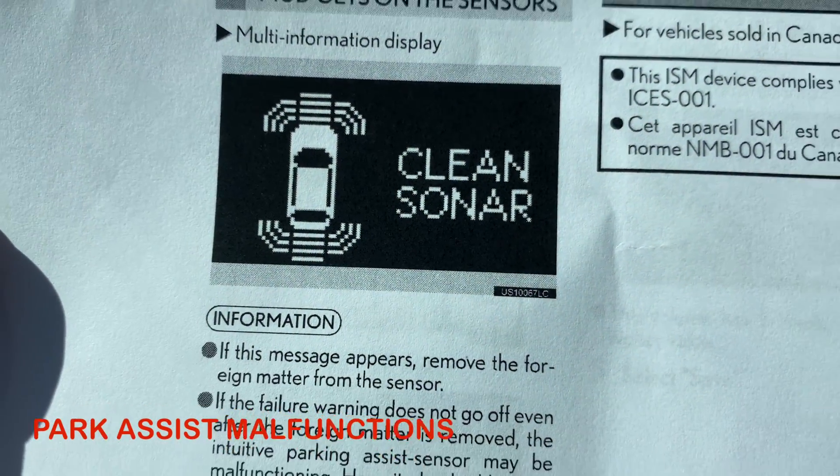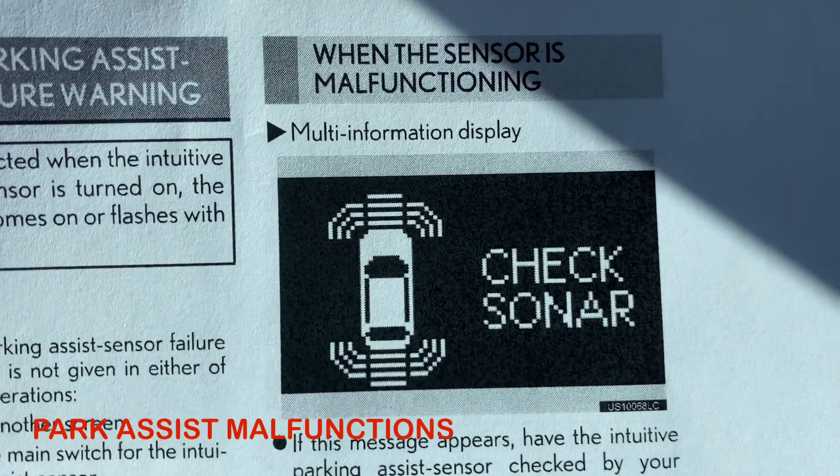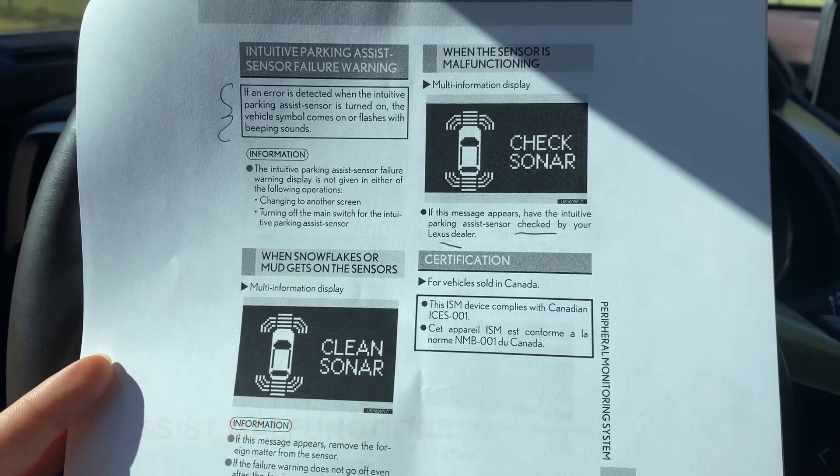If your dash says 'clean sonar,' that just means you have to clean the cameras on your bumpers. And if it says 'check sonar,' stop by your local Lexus dealer so we can see what's going on.